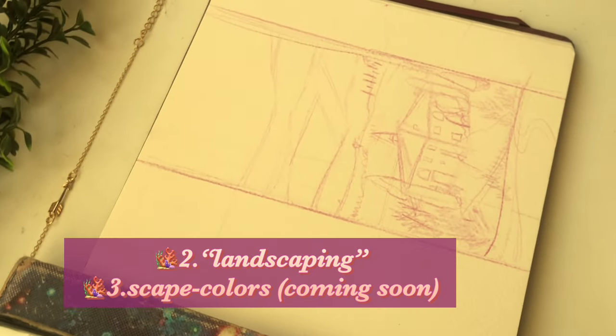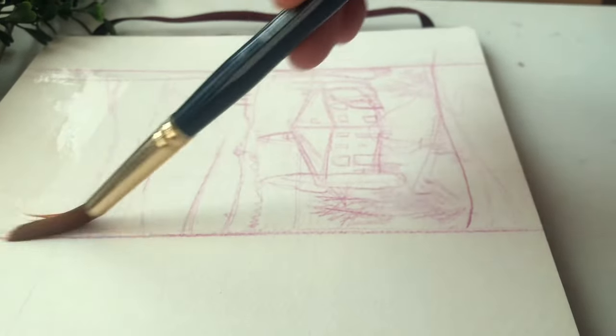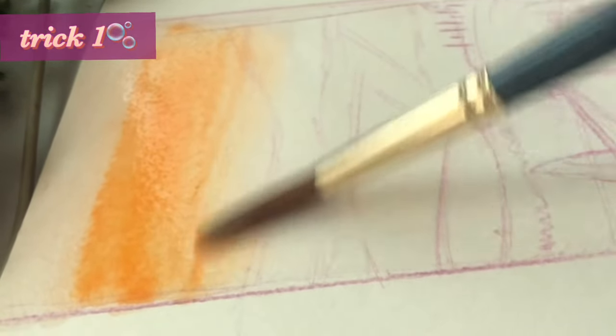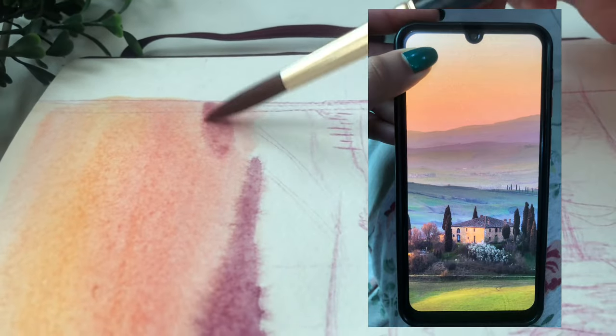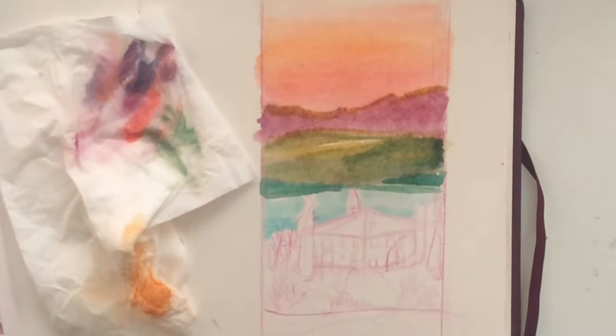If you're confused about what should be your biggest drawing or focal point, I've got something — it's what I call landscaping and landscape color, two different tricks. The first is to make the focal point or the biggest drawing a landscape. This fills up a huge area with a nice, pretty aesthetic thing to look at. You can choose any landscape you want, as simple or as detailed as you want. You could go for a landscape with more sky than land so you can paint a nice gradient or fluffy clouds. The one I'm using is something I found on a random Samsung lock screen — I saw it and I just had to draw it. I'm using watercolors and laying out the base layers.